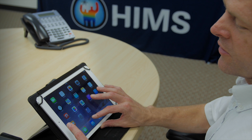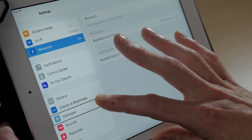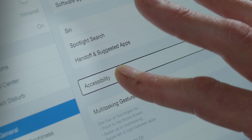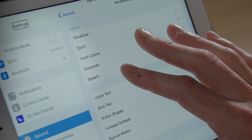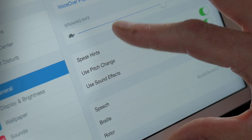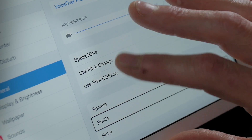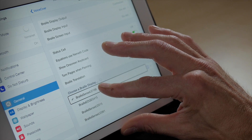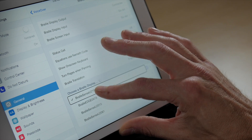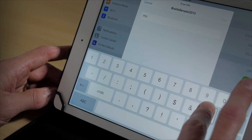So again we're going to go to Settings. We'll double tap on Settings. We're going to go to General, Accessibility. Under Accessibility we're going to go to VoiceOver, then Braille. Under Braille we are going to choose the BrailleSense that we want to connect to. Now it's going to ask for a PIN code. Our PIN code is 0000.